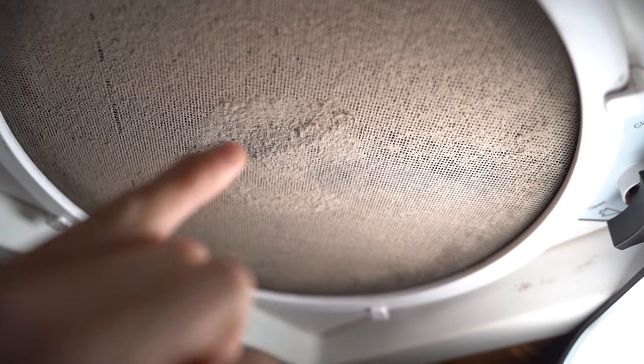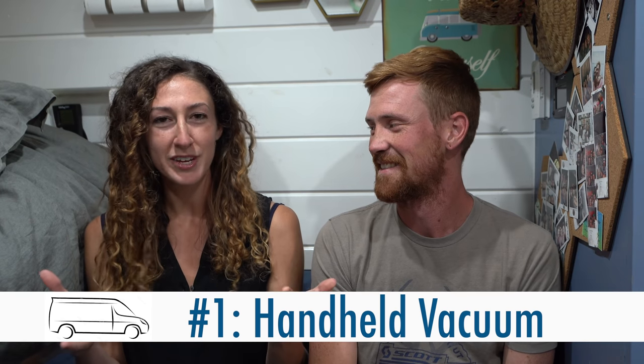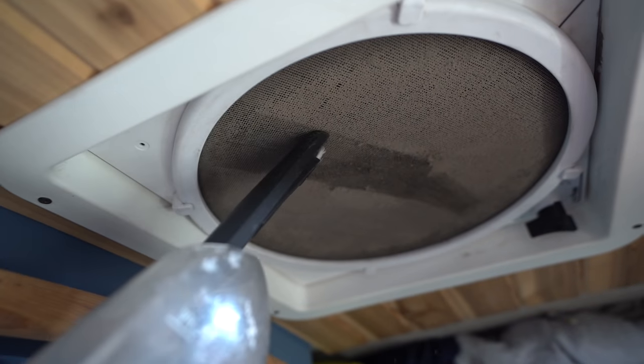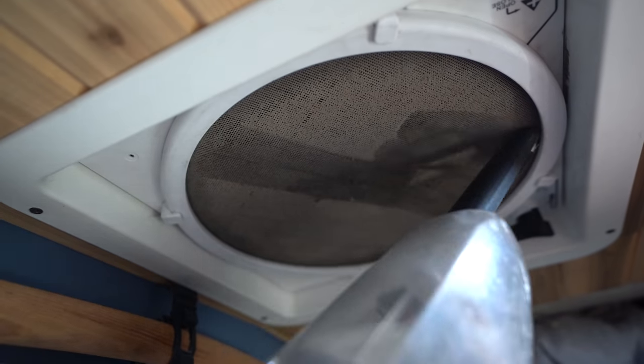If you're new to van life, you have no idea what I'm talking about, but it's kind of like the dryer vent in your dryer — you have to clean out the lint all the time. But since you're cooking, it becomes sticky and very hard to clean off without making a mess. We have the perfect solution: a handheld vacuum. This is an easy, super convenient way to clean off the roof vent fan really quickly. No mess, no fuss, doesn't get wet or sticky. Try it — it's amazing.